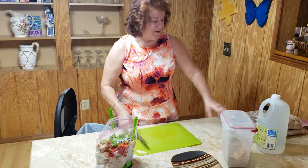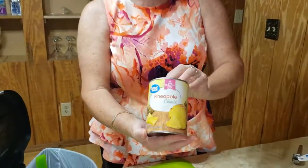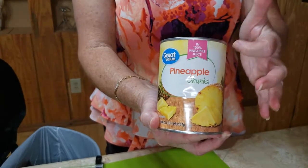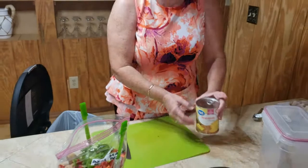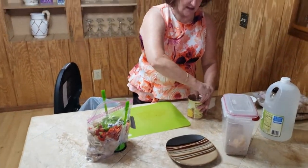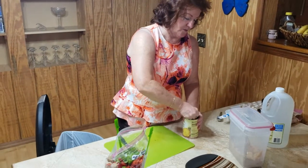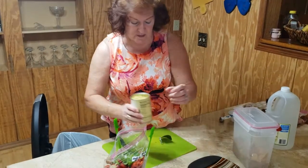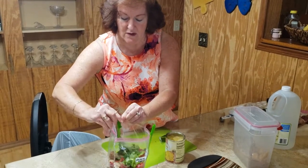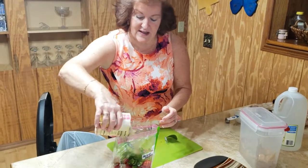Next is a 20-ounce can of pineapple chunks. I like the pineapple chunks in their own juice because it's a bit healthier than getting it in heavy syrup. I've already wiped off the top to sanitize it. You open it up and just add it in — juice and all.